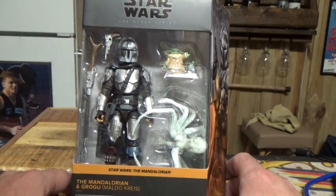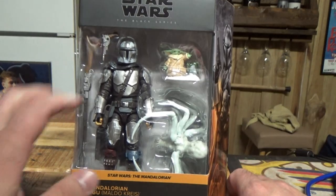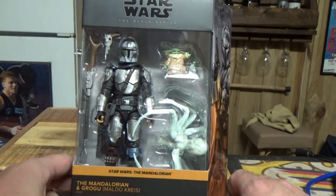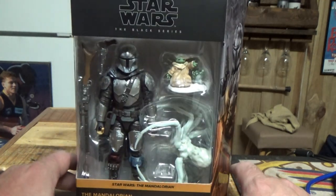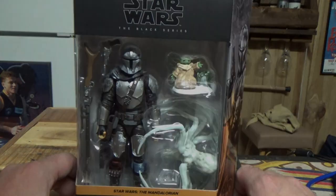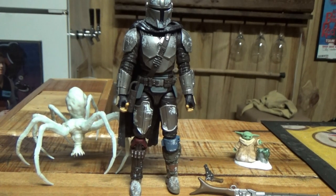This is justifiable as a deluxe release — having the big spider plus Grogu means you've got yourself more than a standard box, so yeah, you can justify this one as a deluxe. Let's crack this one open and take a look.